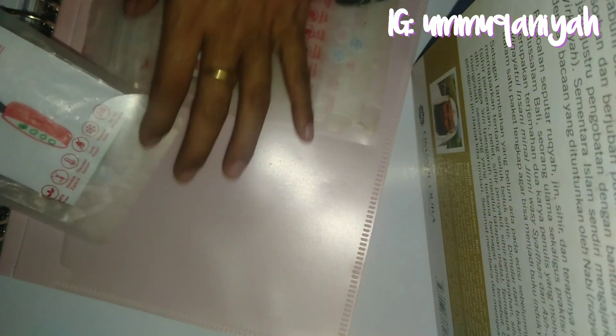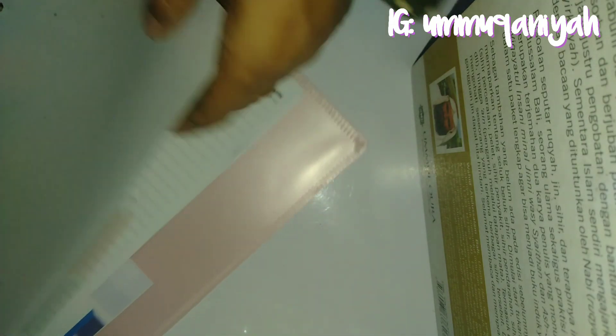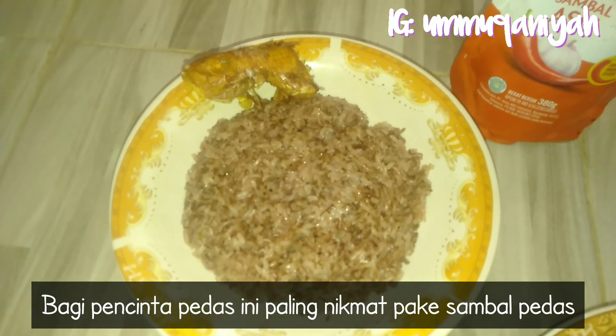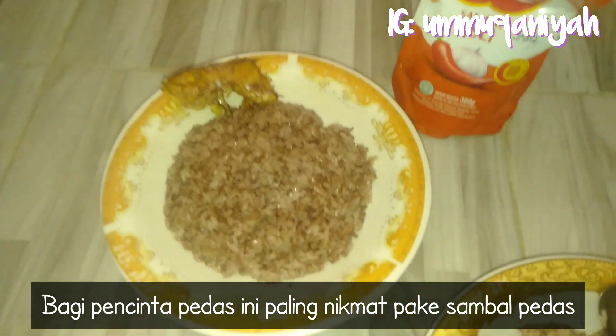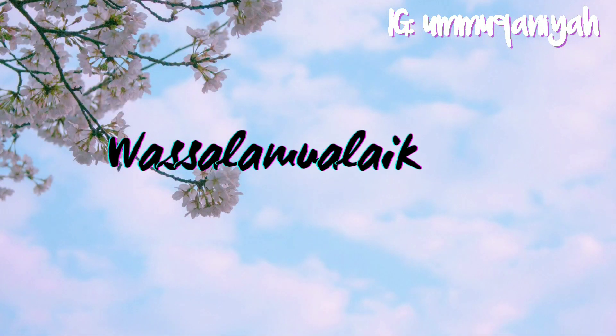Setelah selesai sinking fund ini, saya mengecek songkolo saya di dapur. Songkolonya sudah matang, saya makan bersama dengan ikan goreng ikan merah bersama dengan sambal ABC. Sekian video saya kali ini, lebih dan kurangnya mohon maaf. Wassalamualaikum, sampai jumpa di video selanjutnya.